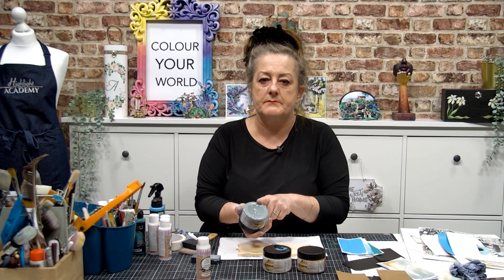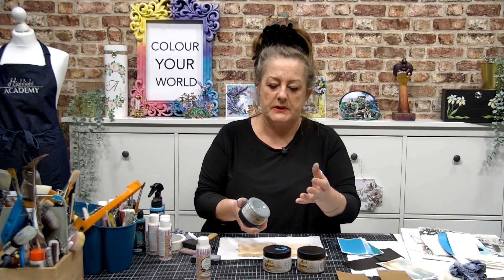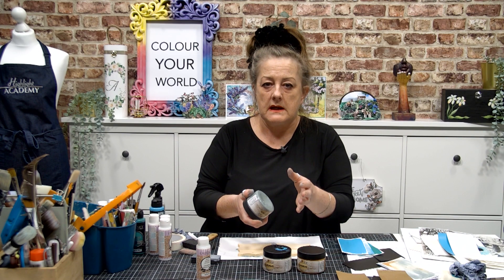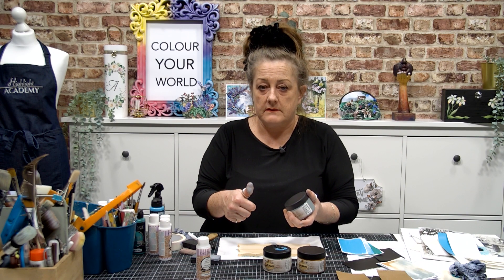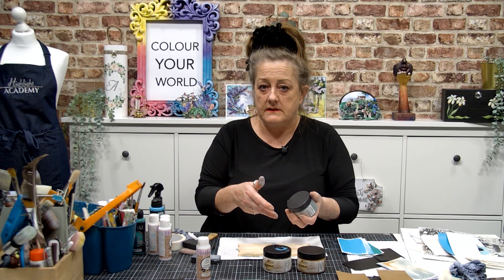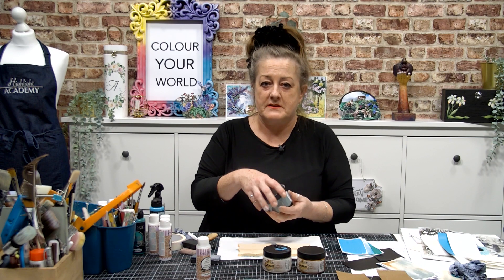The smoke grey is a beautiful grey because you can add it to other colours and you get a tonal range, which is beautiful. Tone is a grey. So shade is adding black, highlight is white, and tone is grey. So you get the idea that shade is black, tone is grey.